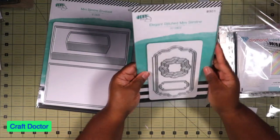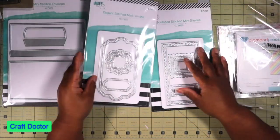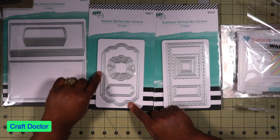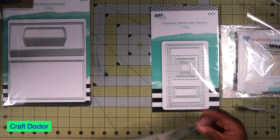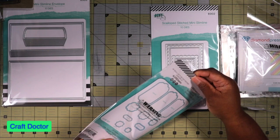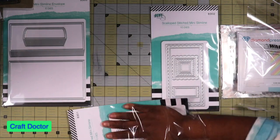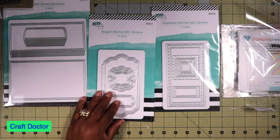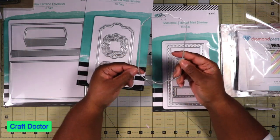I grabbed this because it's cute - great for quick cards when you don't want to fill up a full page. It has two different cards: a scalloped square or rectangle, and an elegant one. What caught my eye was that it has the card base built in, so you cut out the card base. This is like a three and a quarter by six, and it looks like you need a 12 by 12. This is your card base right here - it's flat, so it won't cut.